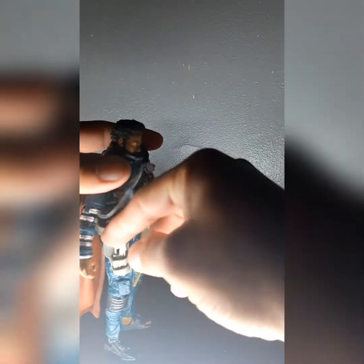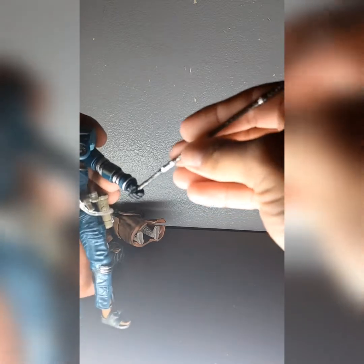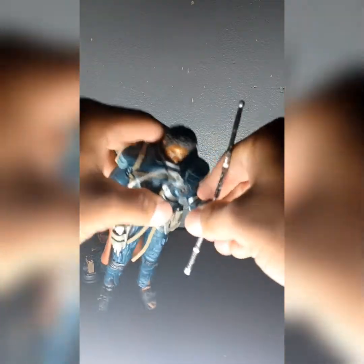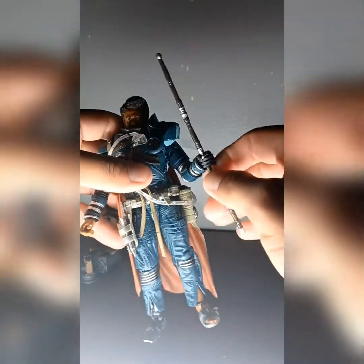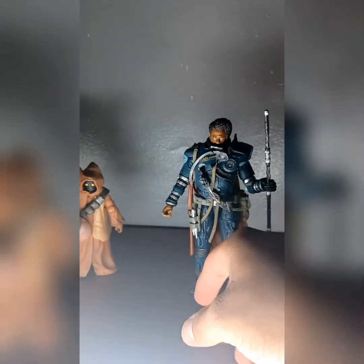His gun goes right here in the holster, which holds pretty well. His staff — does it split somewhere? Nope. Just gotta be careful to get it in his hand. There we go — little rope wrung in him. Alright, put him on the stand, move this stuff out the way.